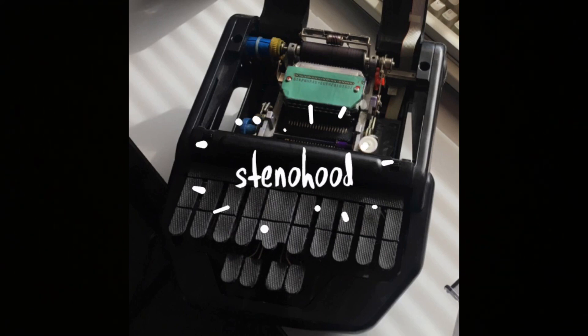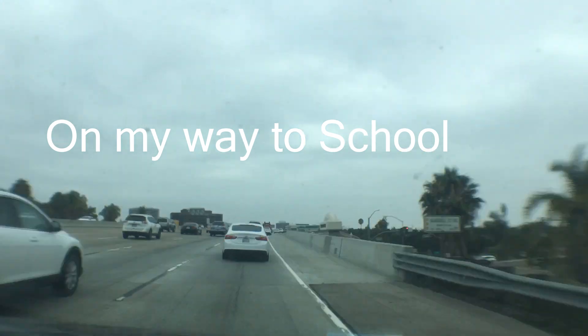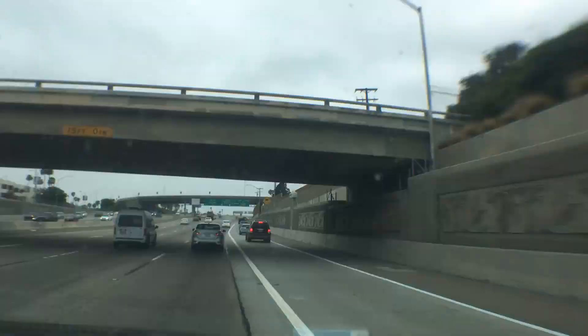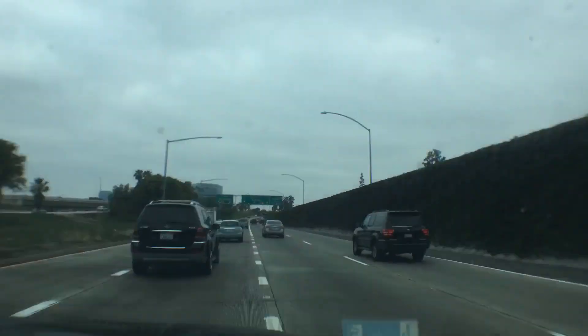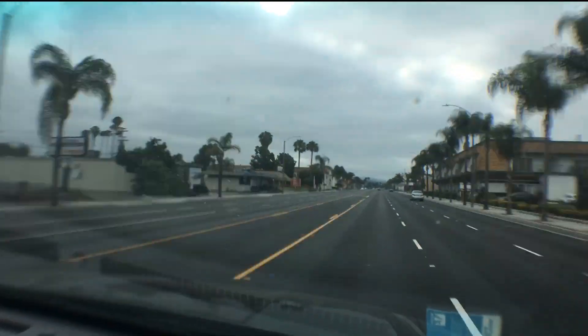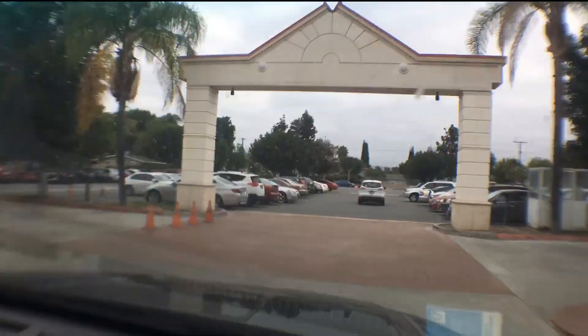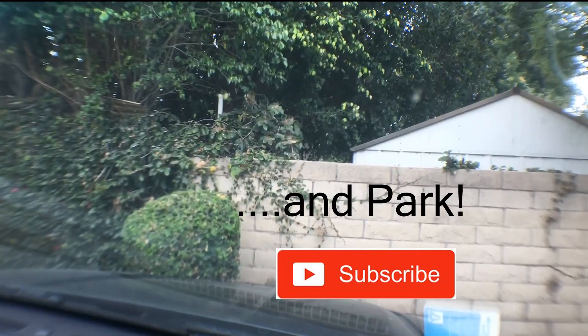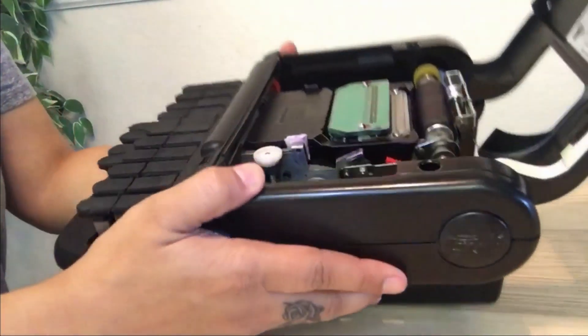Hey everyone, welcome back to my steno hood. If you're new here, my name is Edna, and on this channel we talk about all things steno, including tips for students as well as sharing my journey as a court reporting student. If you're interested in content like this, please consider subscribing.